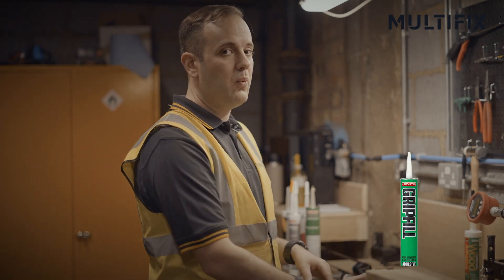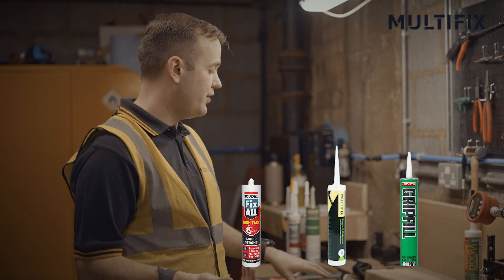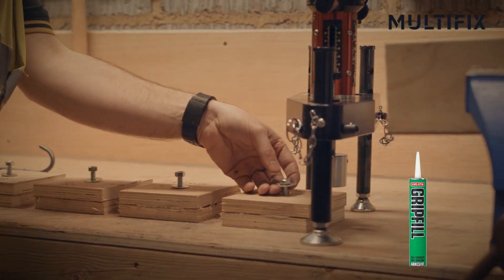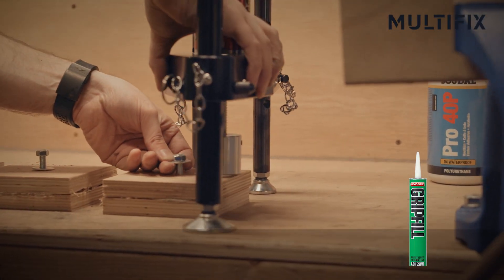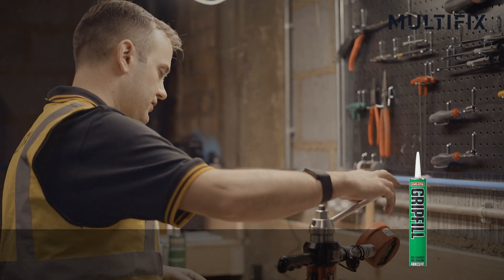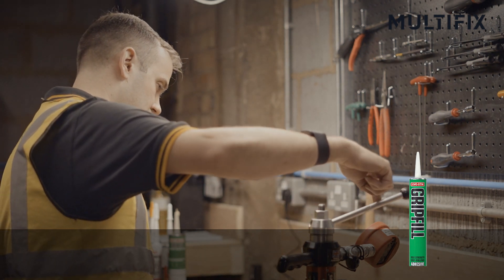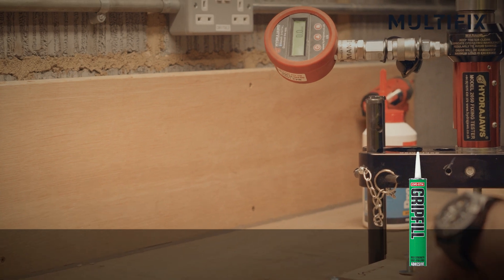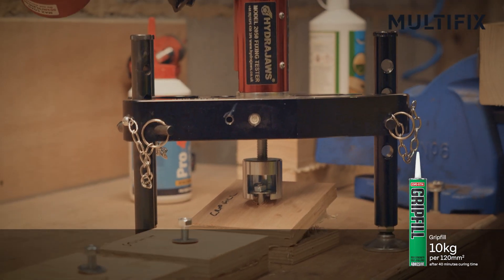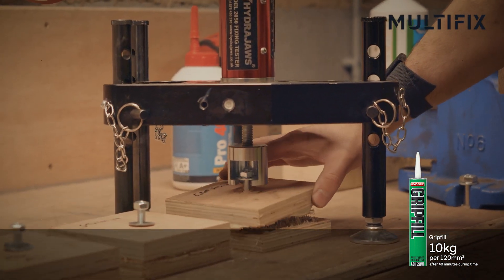We have got the Grip Fill at one end, which is a traditional panel adhesive, well known right through to the CT-1. So first we are going to do the Grip Fill and see what we end up with. Starting at zero, we will start winding up — so we are at ten. Okay, at ten kilos the Grip Fill gave up; as you can see it has just lifted up. You can see it has sort of bonded all together.